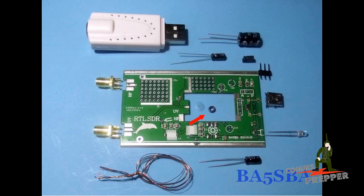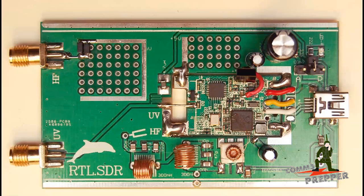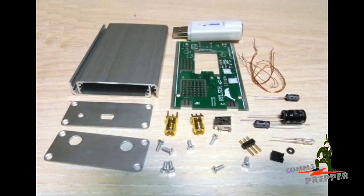Another source of confusion is documents on the web relating to an earlier design by the same designer, BA5SBA. He initially marketed a kit where you can see the dongle they cannibalize for the subboard. That kit relied on a different principle — rather than quadrature sampling, it used direct sampling of the radio signal, where either the I or Q signal was fed directly to the RTL2832 chip, bypassing the tuner. There are a number of technical reasons this is an inferior approach, including passive signal loss and low sample rate. The packaging is very similar to the RTL-SDR Plus, which adds to the confusion.